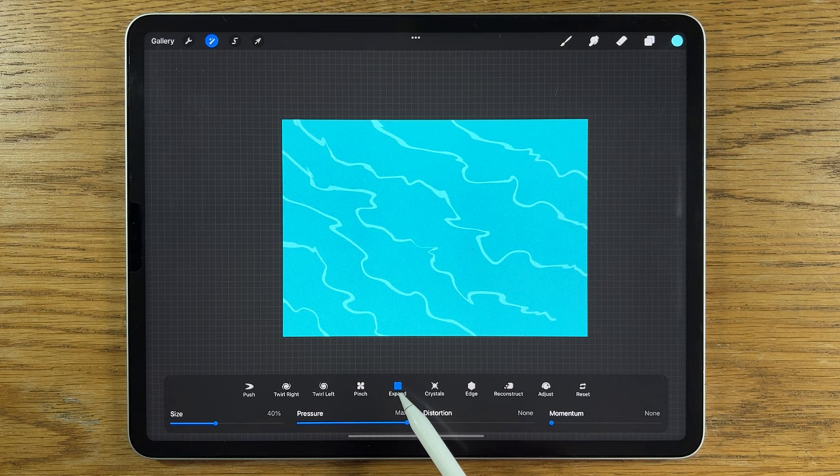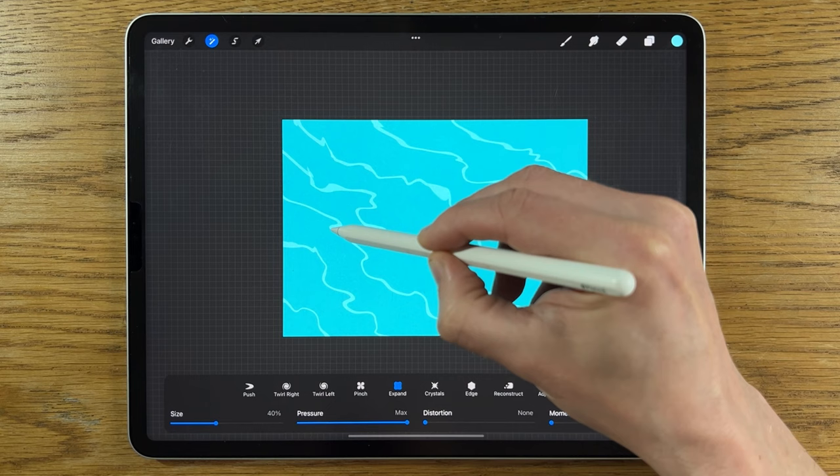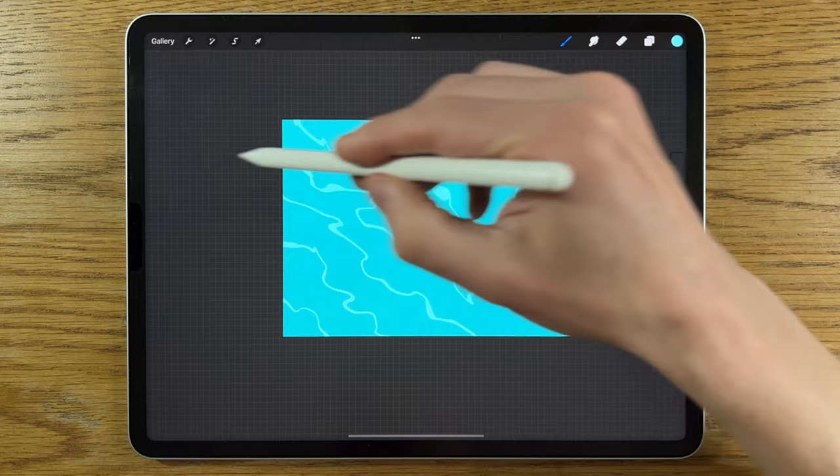You can also play around with the Expand tool in Liquify — again at about 40% size, max pressure — and go to anywhere you think is particularly interesting and just expand that out a little bit. But again, you don't need to do too much of that.